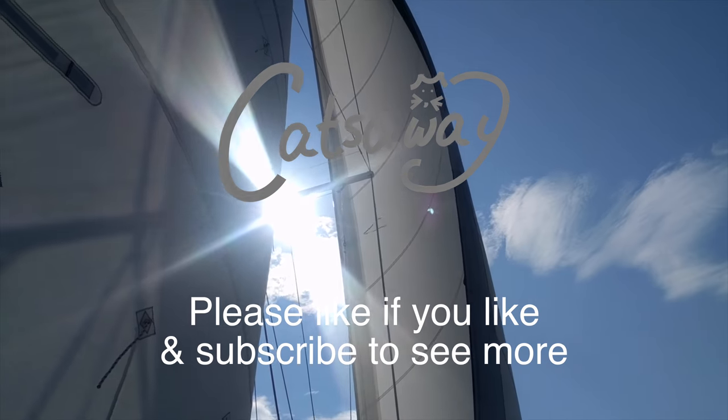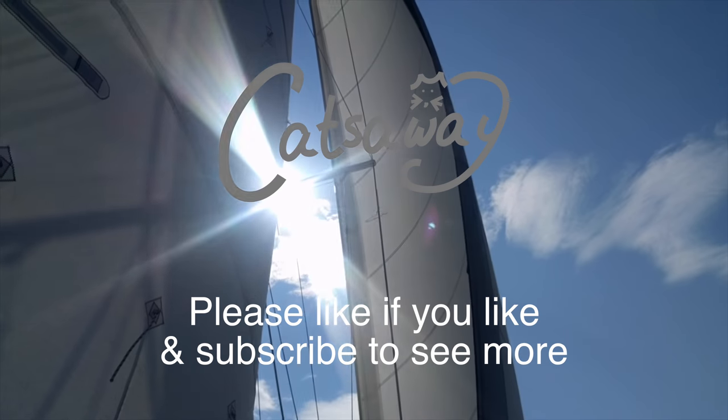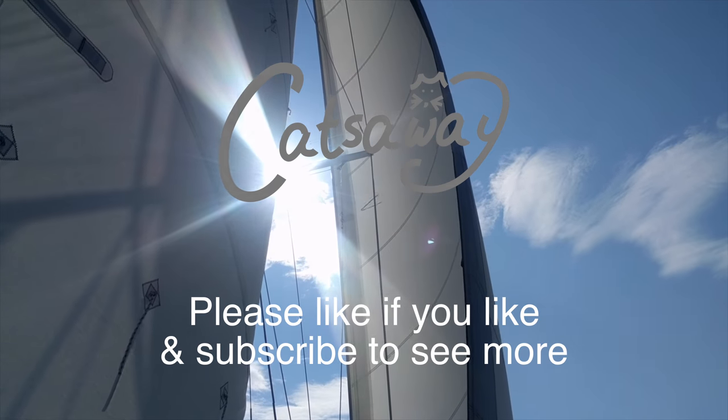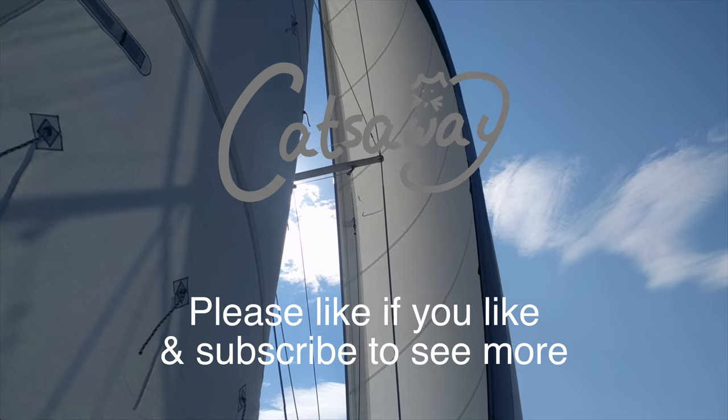There's a live map showing our current location on our website — link in the description. Thank you to everyone who's commented on our videos. We're new at this and we're always open to boating or video editing advice. We're also in the process of naming our new dinghy, so please suggest a new name below. Thanks again.